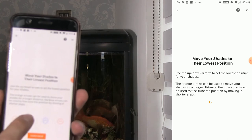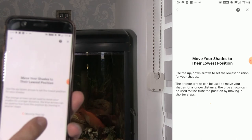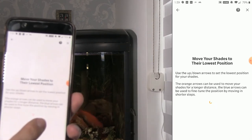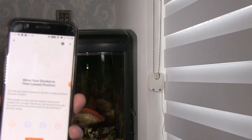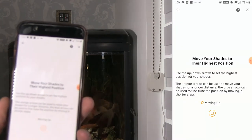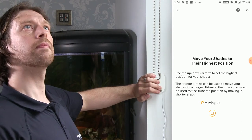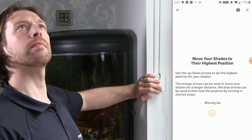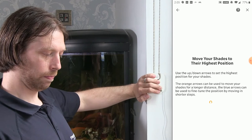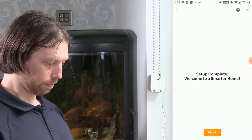I'm fine-tuning where I want them to stop. It's actually hit the bottom so I've got to bring it up a little bit. I'll mark that as the bottom position — our slatted blind system is as close to closed as I can get it. Click continue, and now set the high position, and click continue.